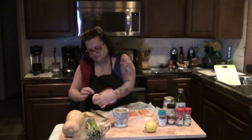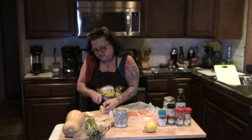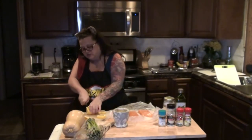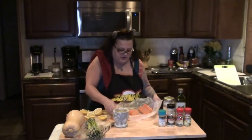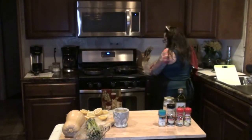Then what I'm going to do is slice the lemons thin. Ow — lemon juice in a cut hurts! I'm going to slice the lemons thin. I won't be able to get them too thin because I'm afraid to cut myself. Then I'm going to put these in my pan with the coconut oil, which is all melted down now.